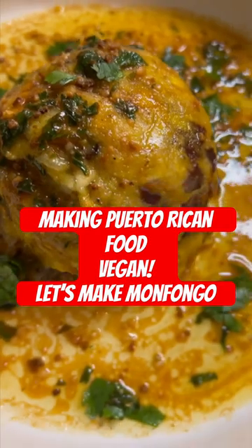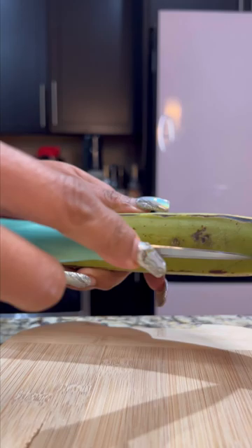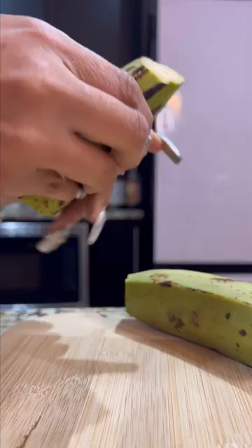Hey loves, let's get straight to this mouthwatering dish. You all asked me how I cook plantains — I cook them in very different stages, and this is one of my favorite dishes to make with the green plantain. It's called mofongo, which is Puerto Rico's signature dish.